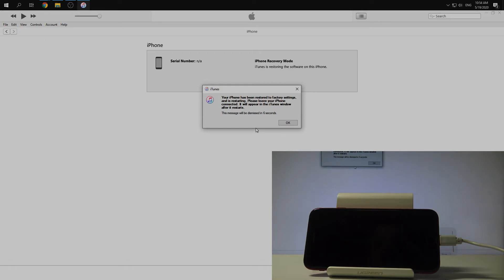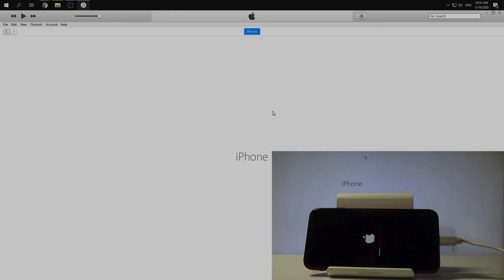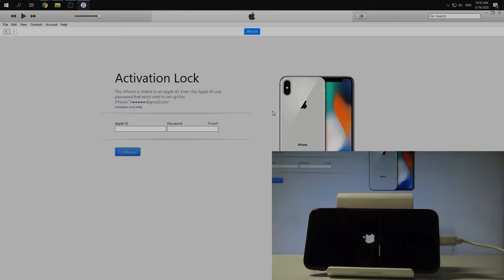We have information that our iPhone has been restarted, so click OK and just wait for the iPhone. On iTunes we have an activation lock, so we can use our Apple ID.